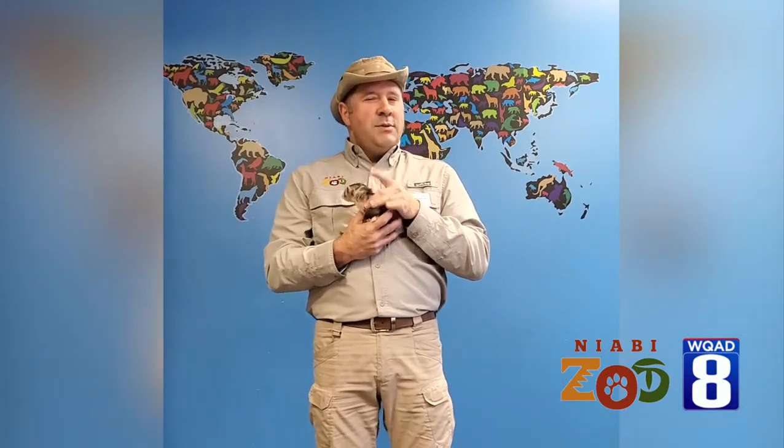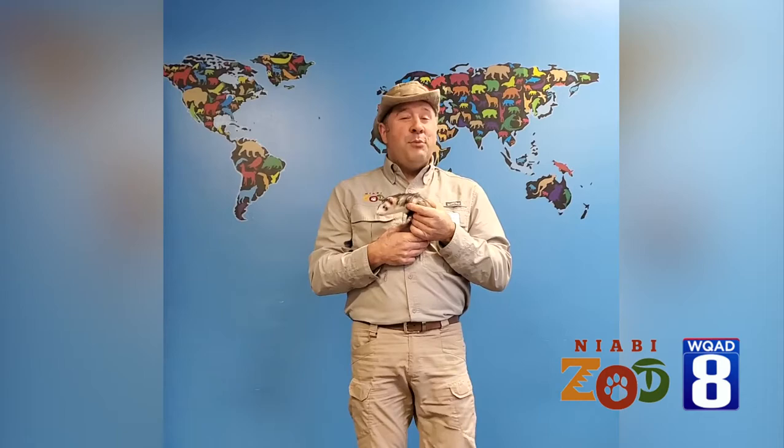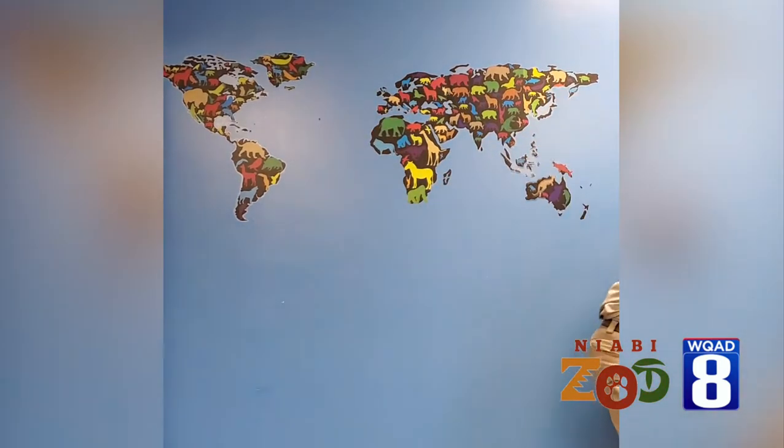Hi everyone, this is Joel from Niabe Zoo and I have a little ferret friend today. This is Penny, and Penny has a very long thin body. Long thin body animals like this have very special adaptations, and I would like to invite a couple of friends here to help demonstrate that.